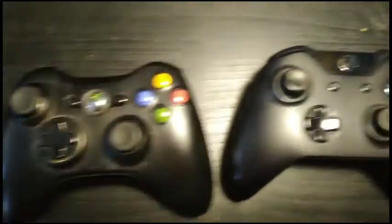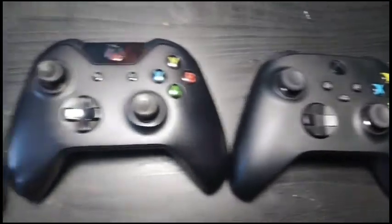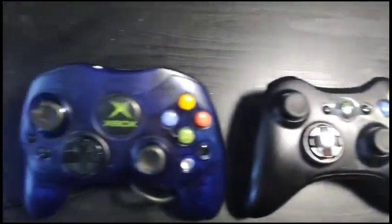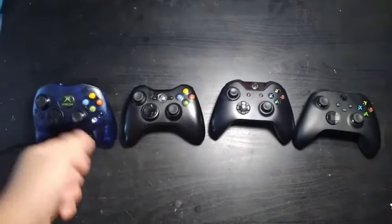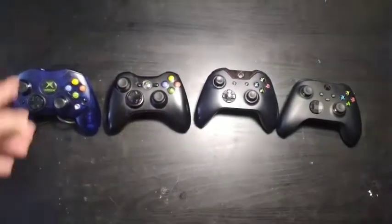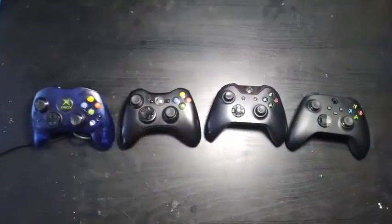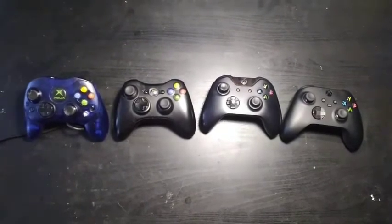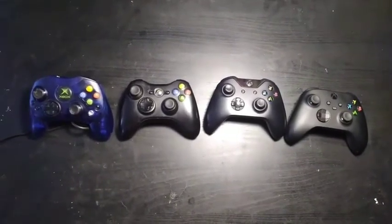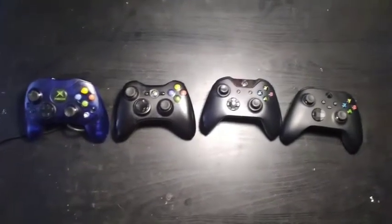Looking at many Xboxes throughout the years, they all vary in design and shape. Compare the original Xbox controller to the latest one — it's literally night and day. We've had our ups, our downs, and our ups again. Xbox is a pretty good console; it bridges the gap between PC and console, quite literally. That is it for this Jake the Player on Xbox. I'm Jake, and see you next time.